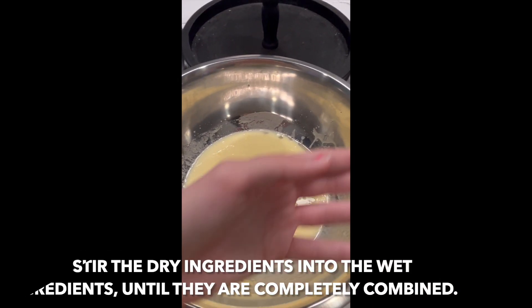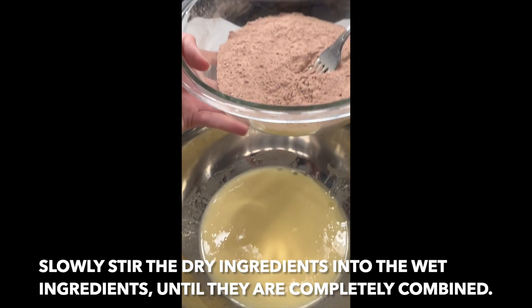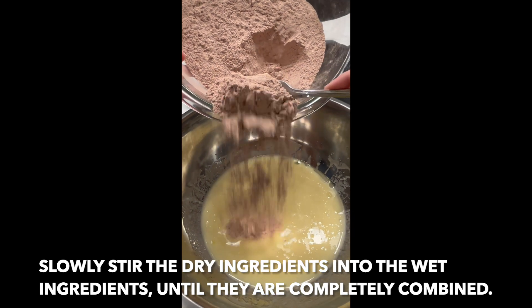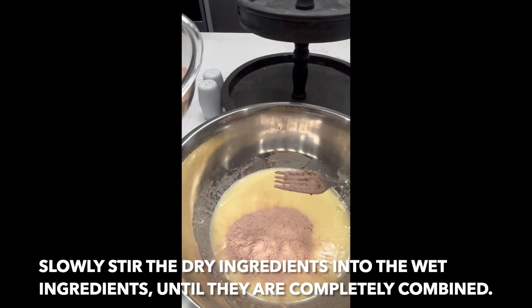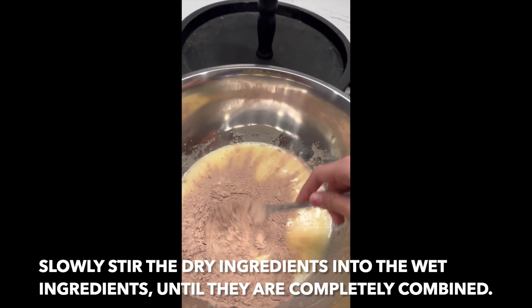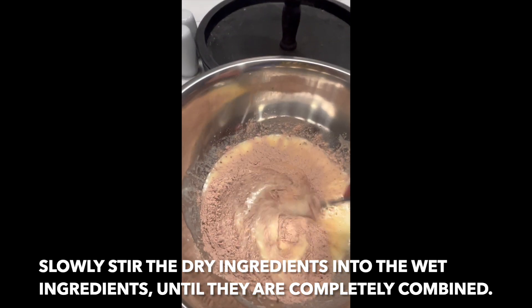Slowly stir the dry ingredients into the wet ingredients until combined.